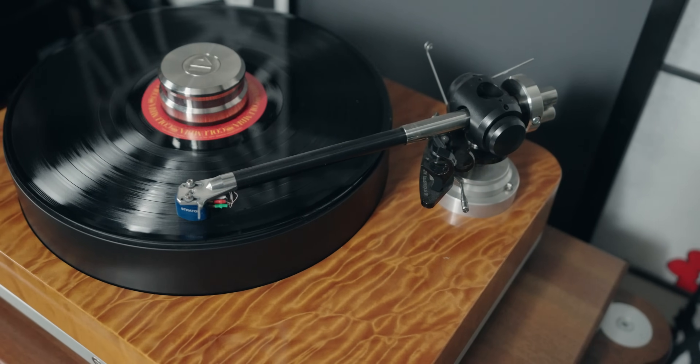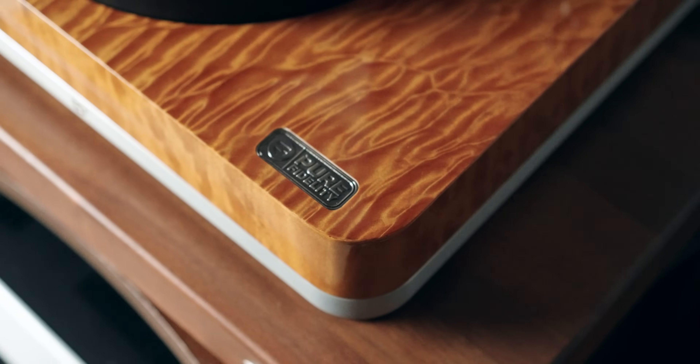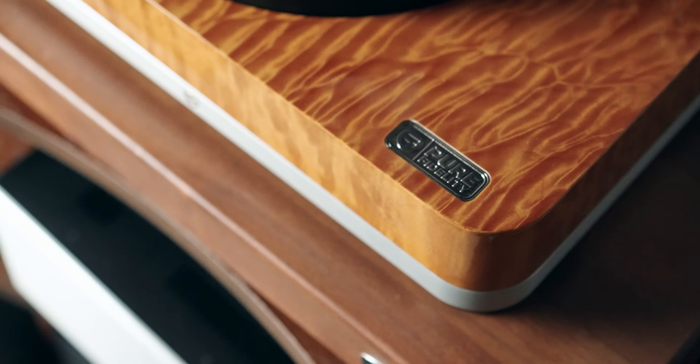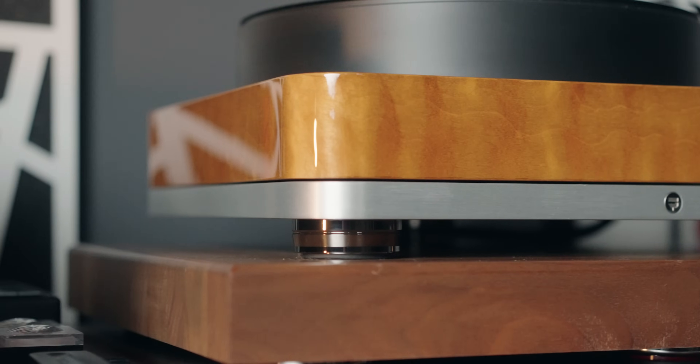They sell other finishes as well, but the one I have here is the quilted maple finish, and as you can see it is beautifully crafted. It's a beautiful hybrid design. In the turntable world there are different designs — there are mass-loaded ones, meaning very heavy turntables, and then ones that are rather light, and they all have their own sound signature based on those mass differences. This one is a hybrid design, meaning the top portion with the beautiful wood finish is MDF with veneer wood, and the bottom portion is made out of machined aerospace-grade aluminum, so the bottom is quite heavy.